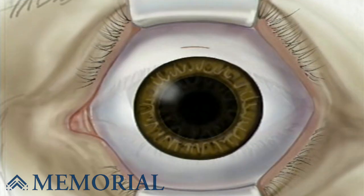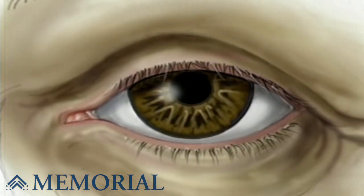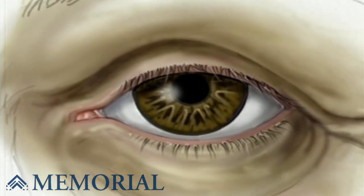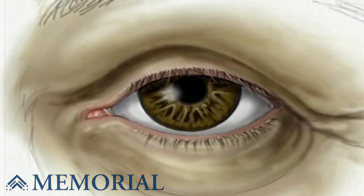With the tip of the injector inside the eye, the surgeon slowly injects the new lens, where it unfolds into position. Because of the small size of the incision, often your surgeon will complete surgery without putting in any stitches. Vision will gradually improve during normal healing over a period of five to eight weeks.